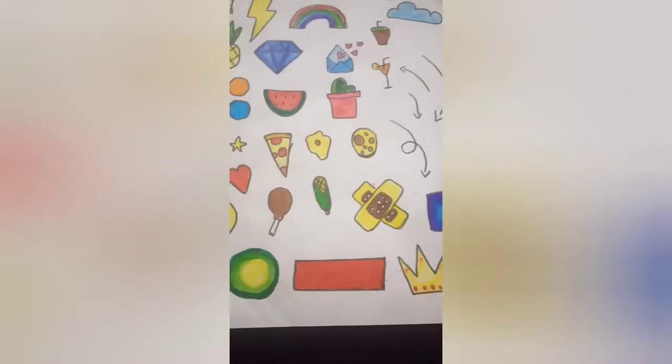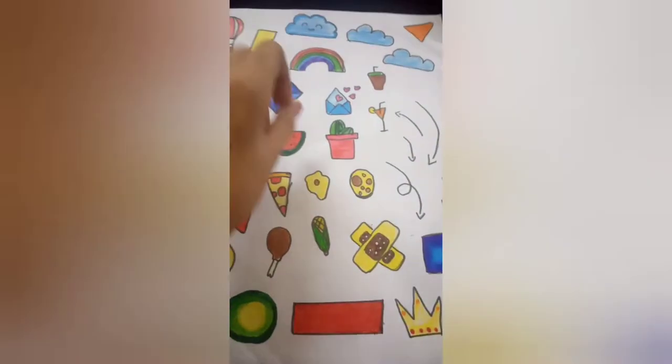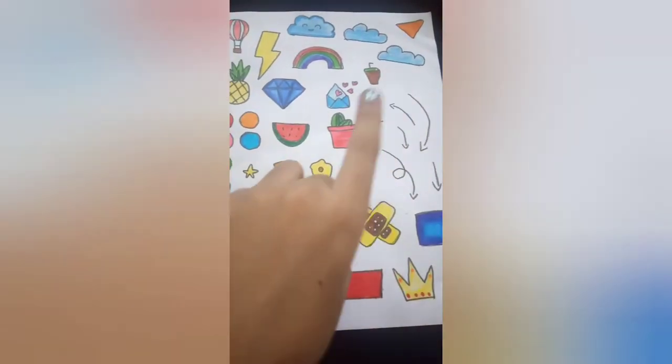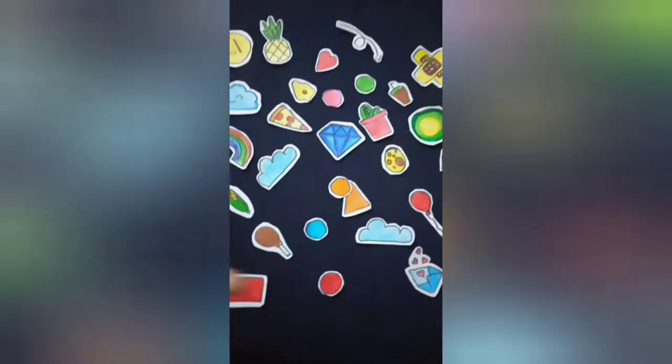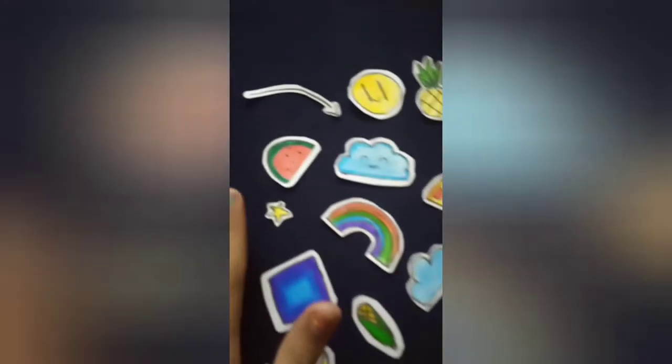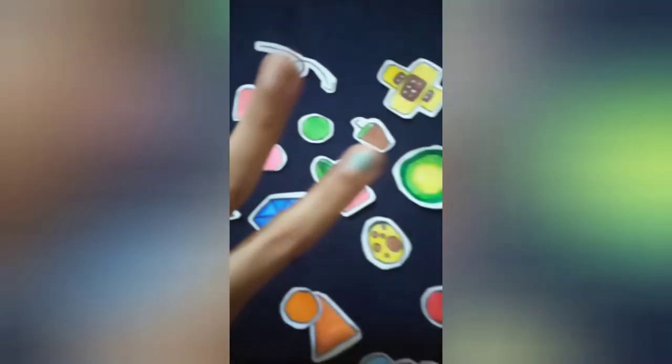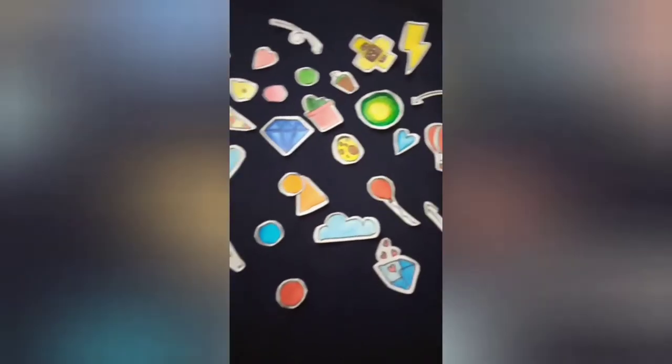Now we'll be going ahead and cutting everything out. This is amazing, really cool — I love them so much. I do want to point something out: I'm not going to make it into actual sticker form.